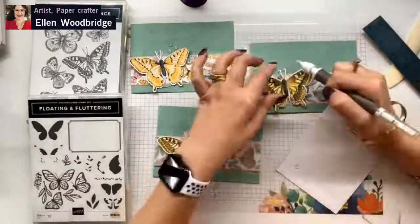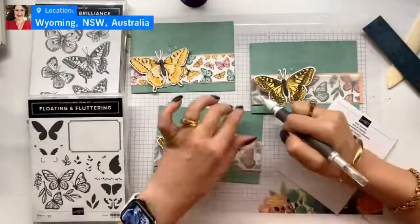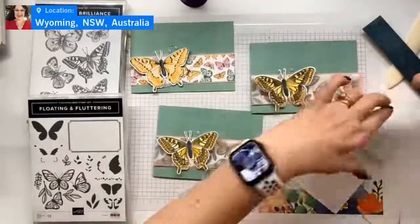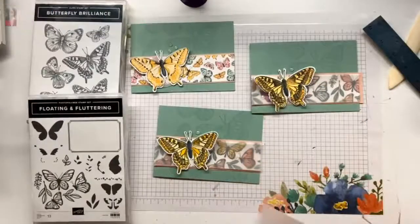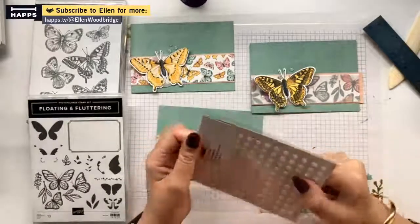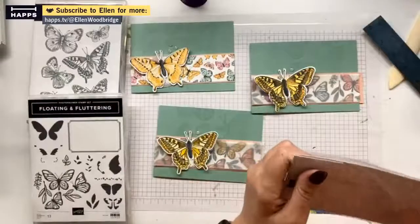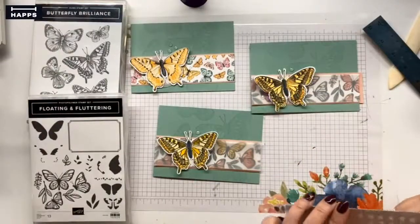And then I'm going to put one here, one here. Yay! All finished. Recycling rubbish done. New pack out. So satisfying finishing the pack - so, so, so satisfying.